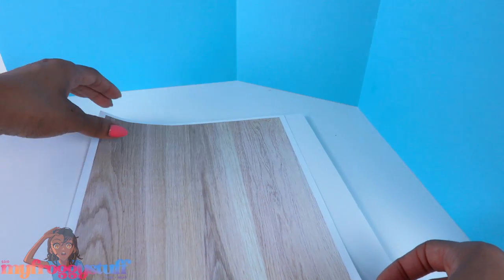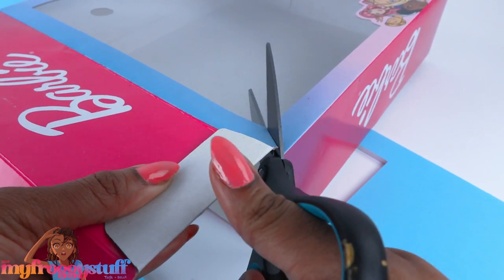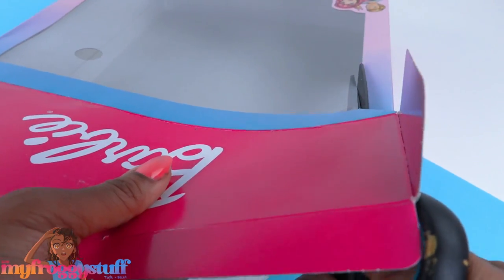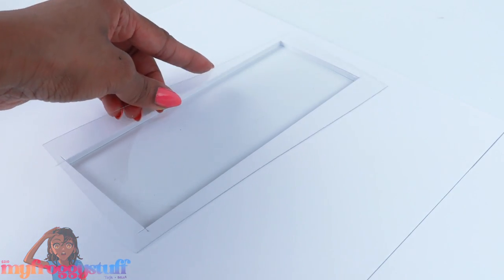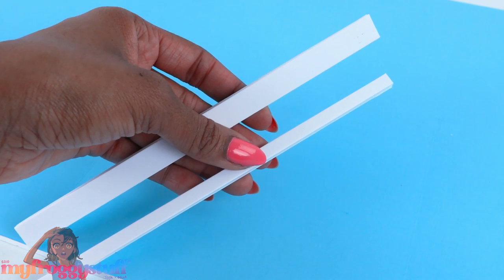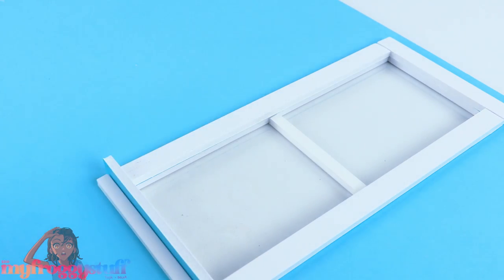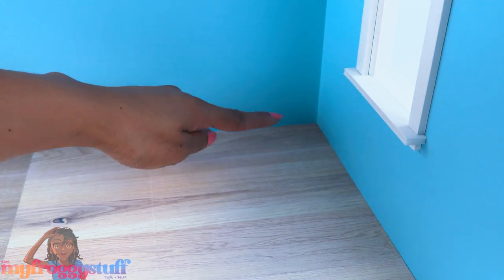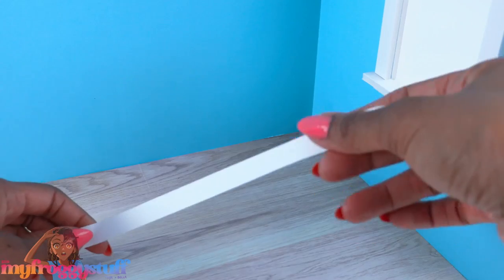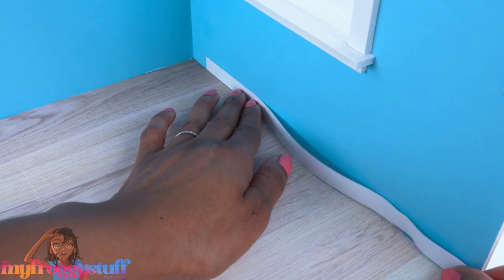Cut out a window on one of the walls. Use the package to get some plastic, cut a rectangle slightly larger than the opening, and tape it onto the back. Cut the cutout into strips and glue them around the window to make a window frame. Glue in the floor — I only glued it along one side and a little bit of the back wall, making sure the floor can still fold up. Cut strips of white paper and glue them around the bottom of the wall for baseboard.